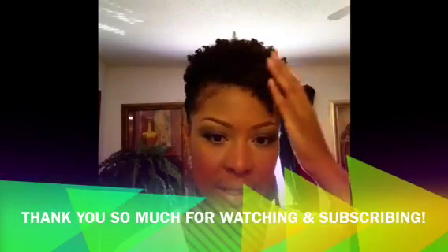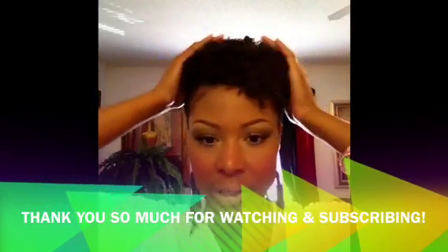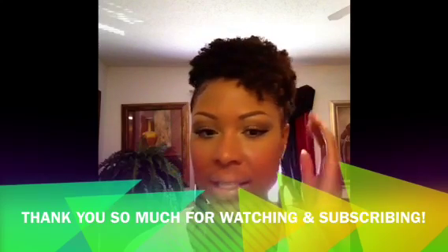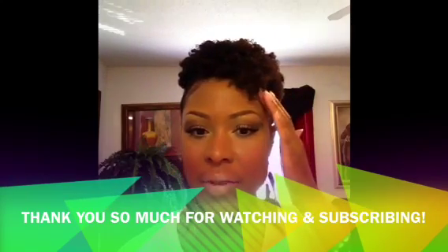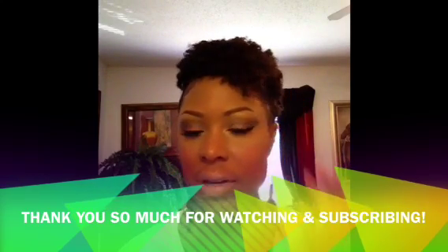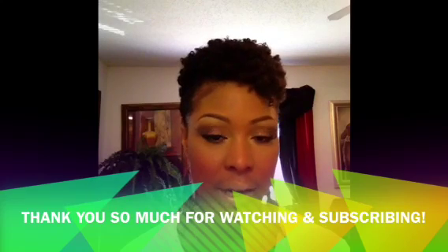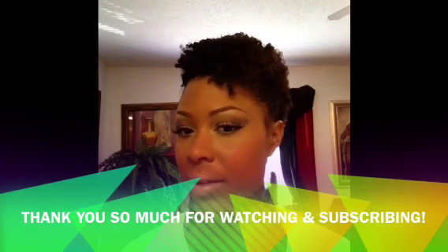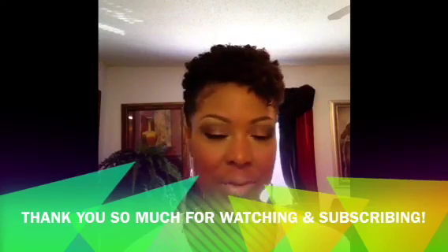Okay guys, so that completes the hair look for today. I hope that you guys enjoyed it — very simple, very easy, very quick. If you have any questions, please email me or leave a question down in the comments below and I will get back with you. Thank you for watching and thank you for subscribing, and I'll see you next time. Bye bye!